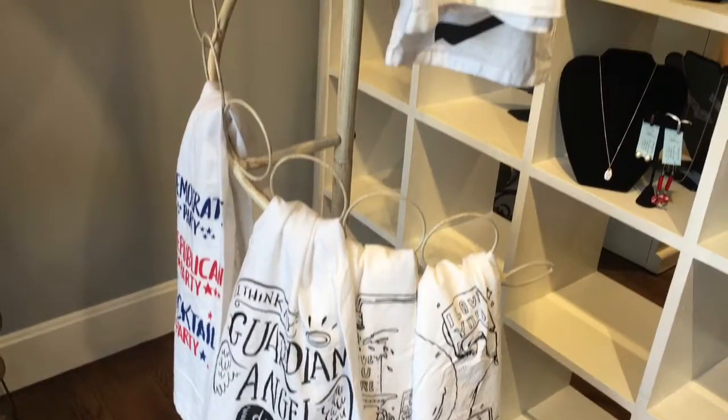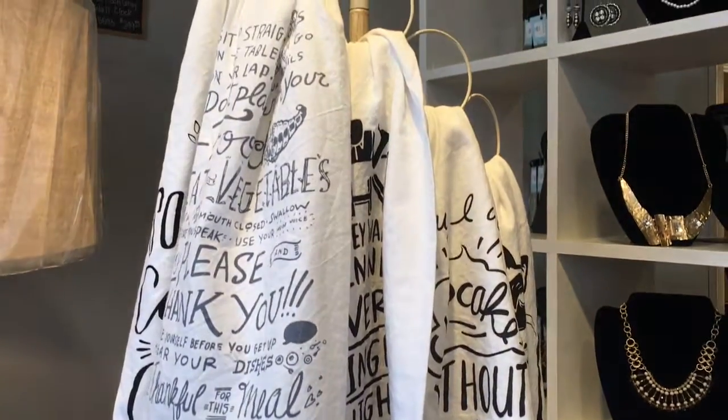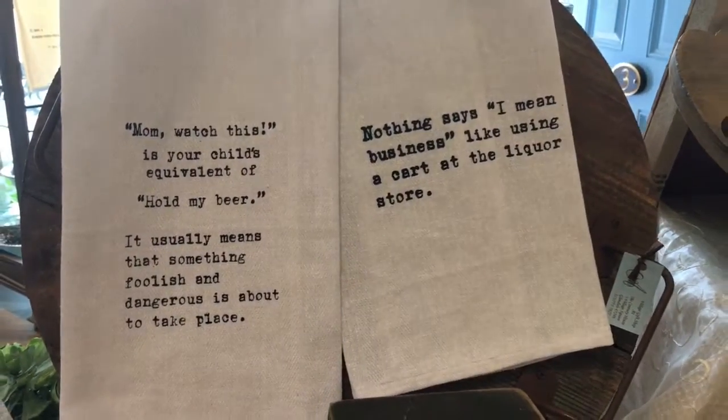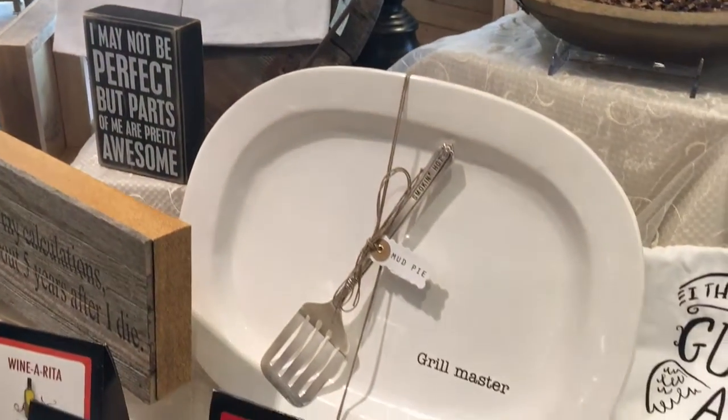And of course, along with that, you might get a little messy. So we have our fun tea towels that are machine washable and they wash up very nicely. They have funny sayings on them. This one says, "Nothing says I mean business like using a cart at the liquor store." Which is the trick — exactly!